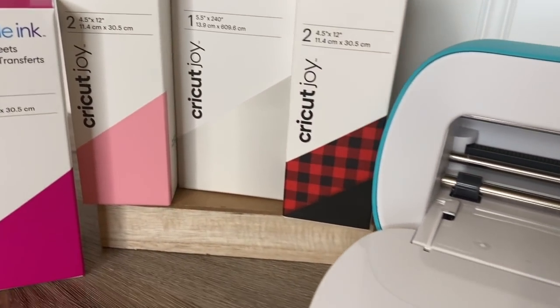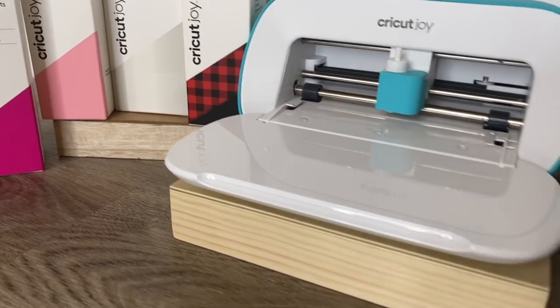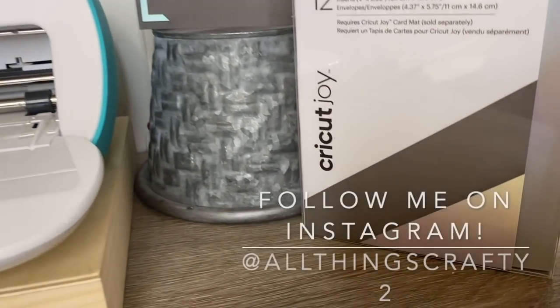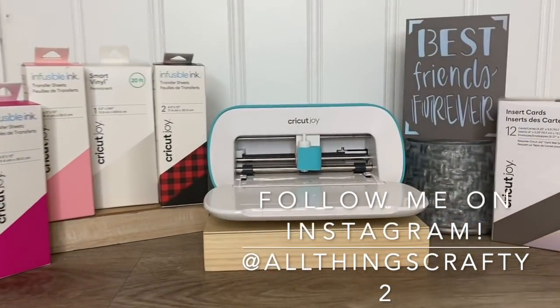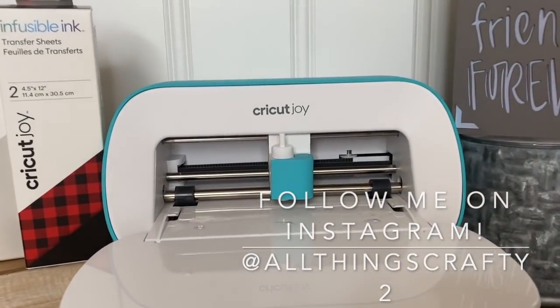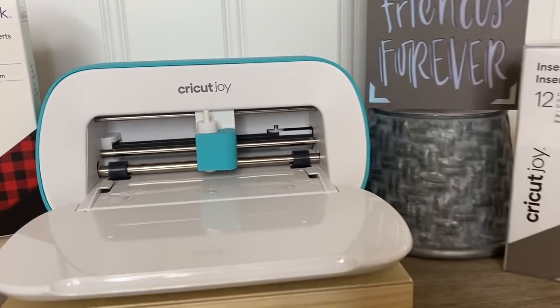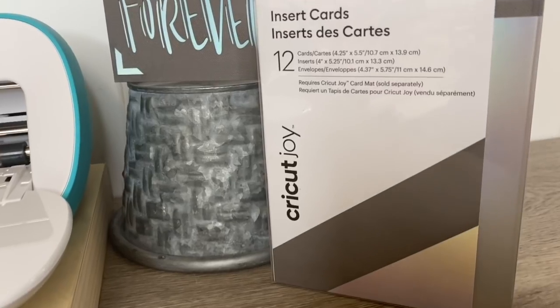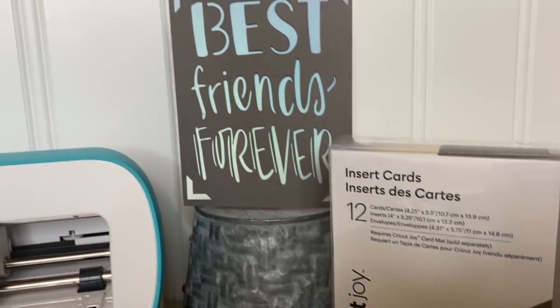I was so excited to get this — I've been wanting to play around with it. With the Cricut Joy you can personalize just about anything. It works with many popular materials, draws any shape, and writes in a variety of styles. The compact portable design is ready to go at all times.